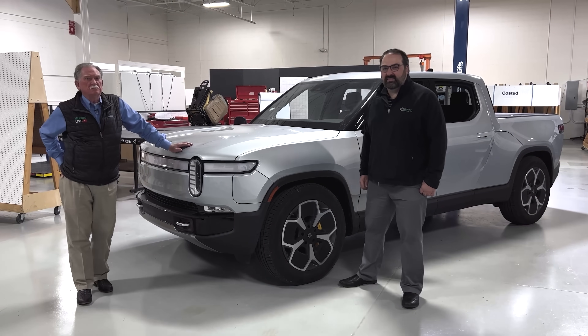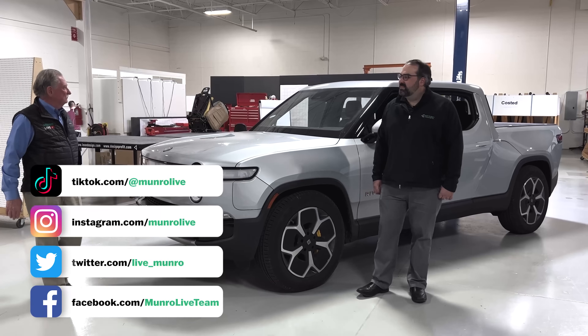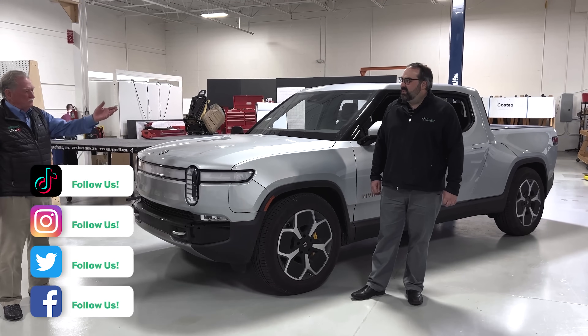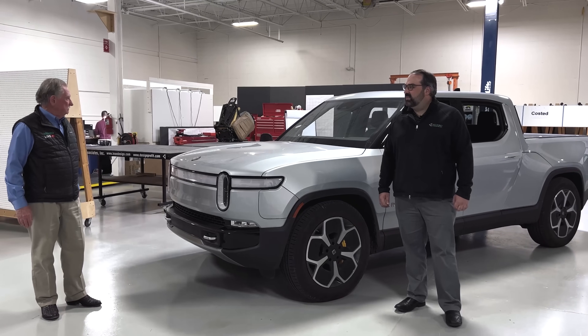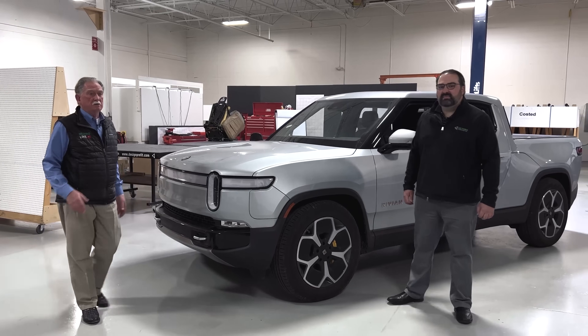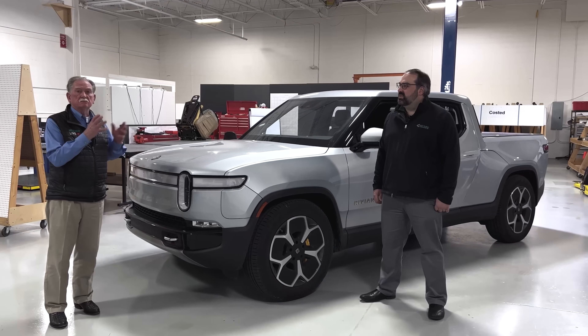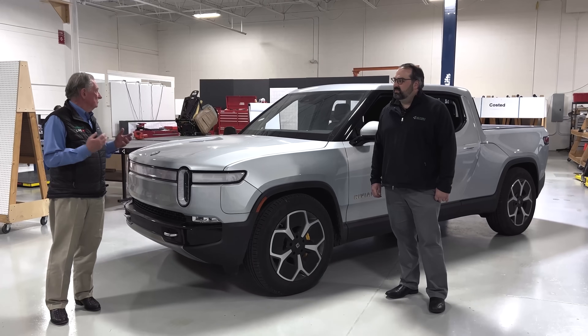Hey boys and girls, welcome to Monroe Live. We're standing here in front of our brand new, soon-to-be disassembled Rivian. Ben's with me — Ben Lindenmood, who's in charge of the teardown — and what we're going to do today is Ben's going to give you a little background on what we bought, and later on we're going to be looking at the gaps and some of the features associated with this truck.